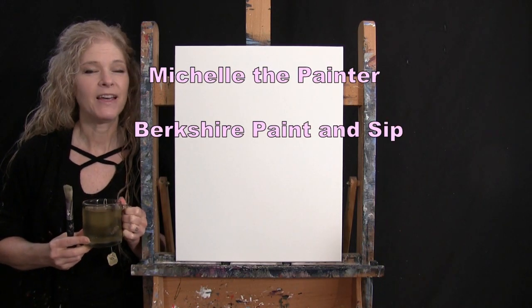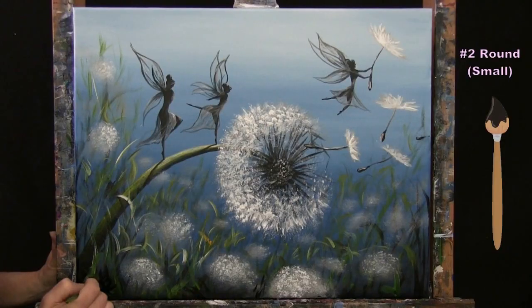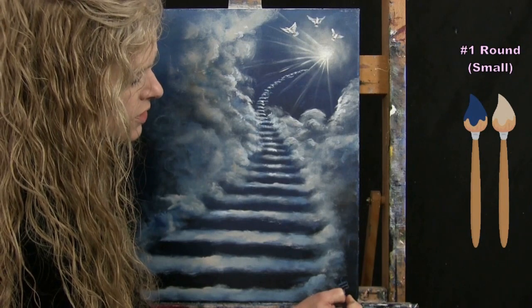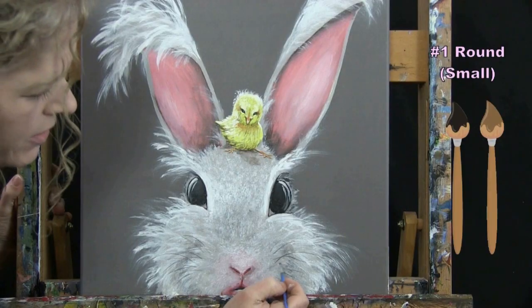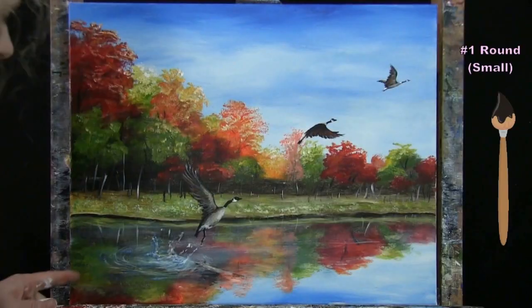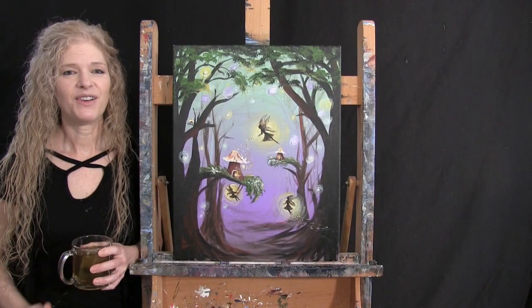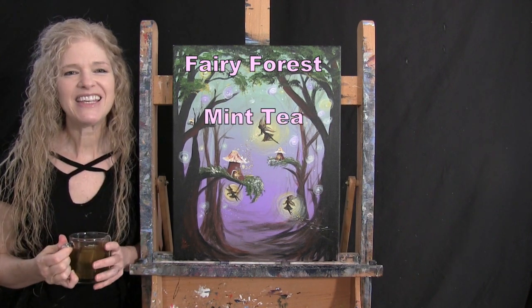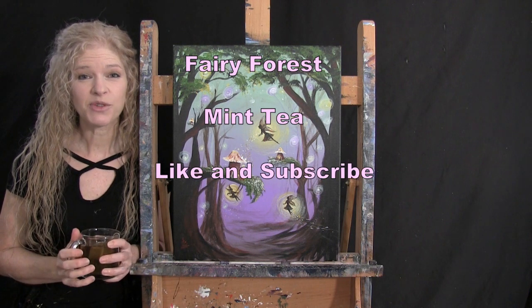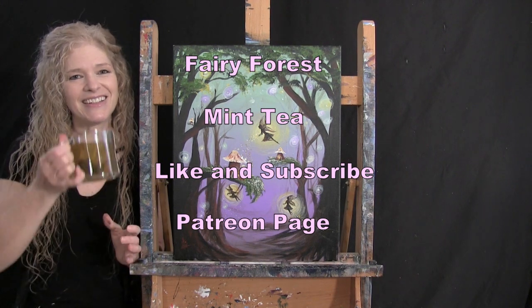Hi there, I'm Michelle the painter from Berkshire Paint and Sip, and this is Paint and Sip at Home. Today I'm going to be painting Fairy Forest, and I'm sipping on some mint tea. I hope you like and subscribe to my channel and check out my Patreon page where you'll find additional painting perks. Let's get painting and sipping!